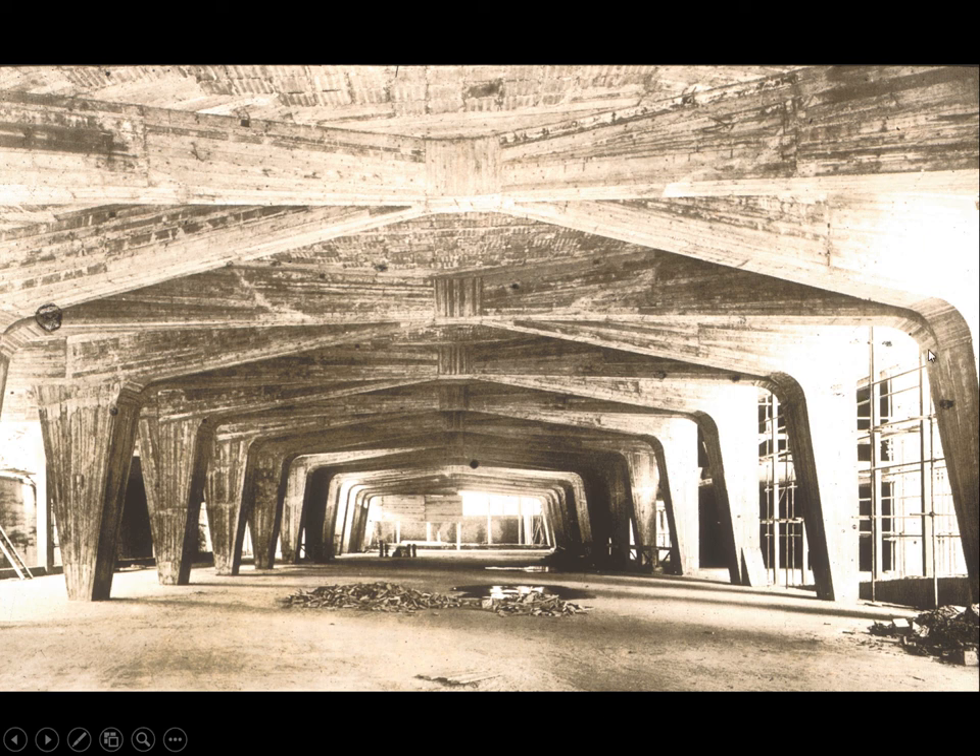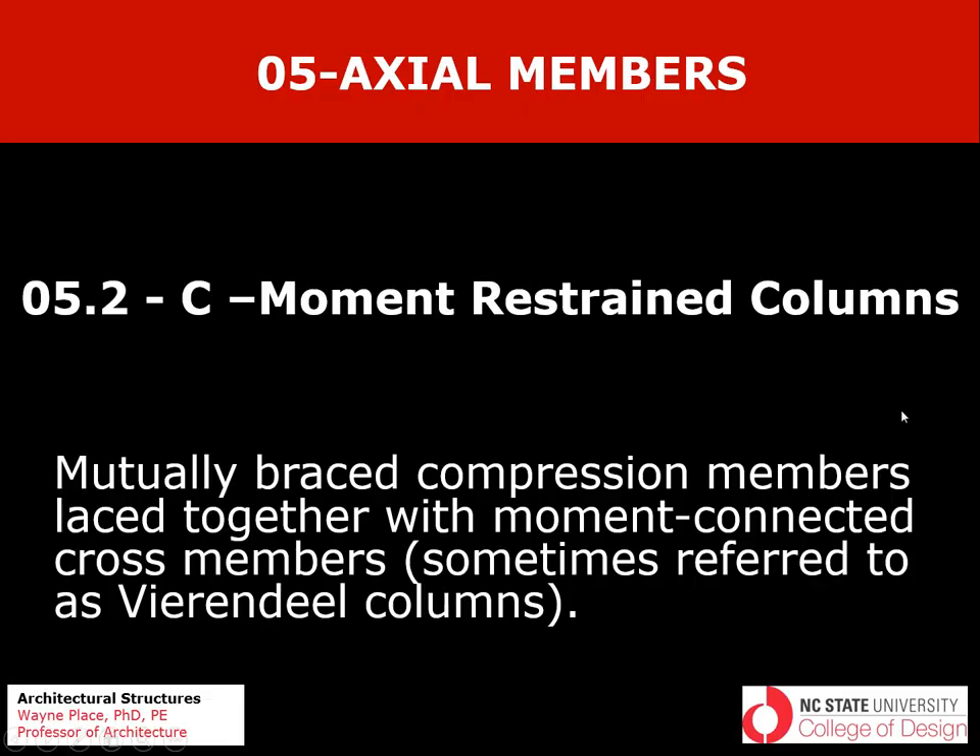There are also cantilevers out on this side which go out to this curtain wall, which allowed the curtain wall to be absolutely minimal in terms of the mullions because the mullions have no gravity function and there are no structural columns at the boundary of the building. That ends our discussion of moment-restrained columns, which are mutually braced compression members laced together with moment-connected cross members.